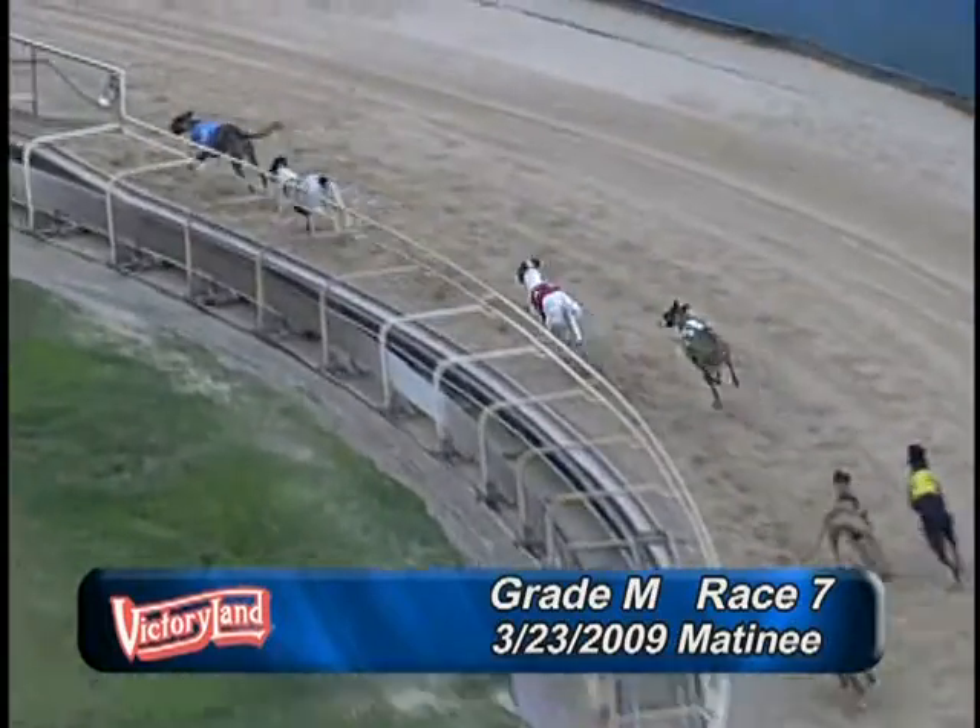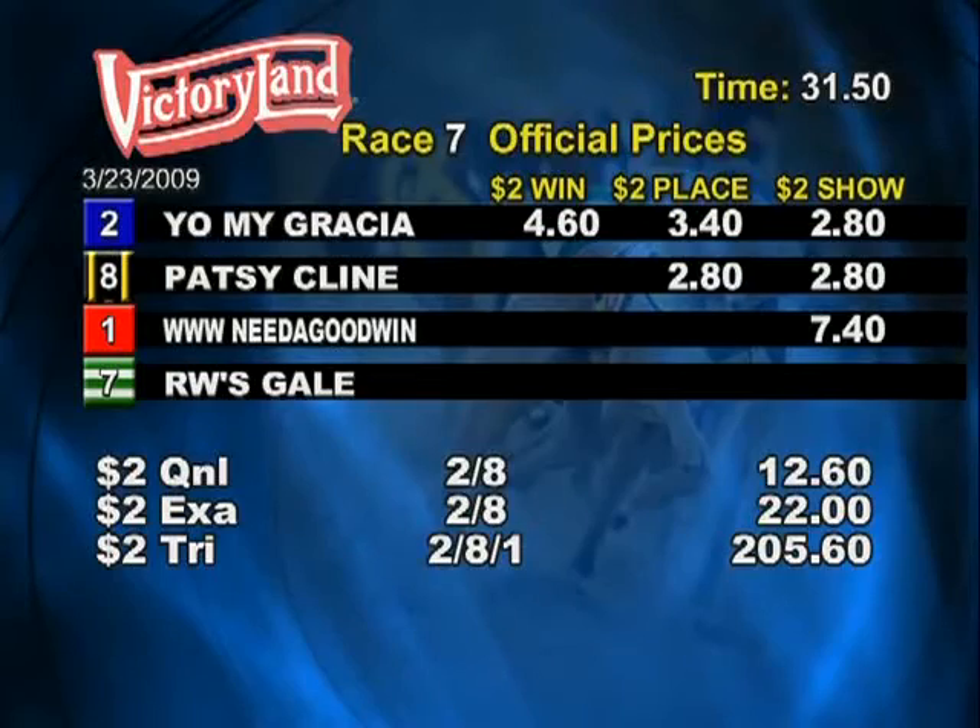Please hold all tickets and rent the show. Number one: www.needagoodwin.com.